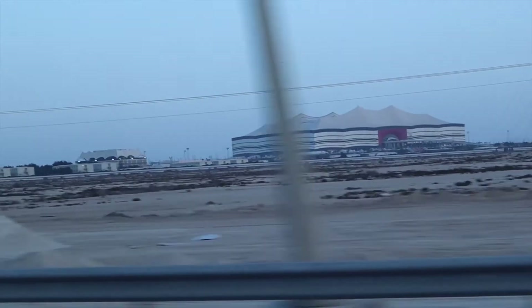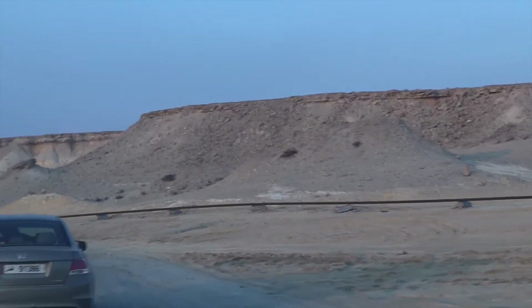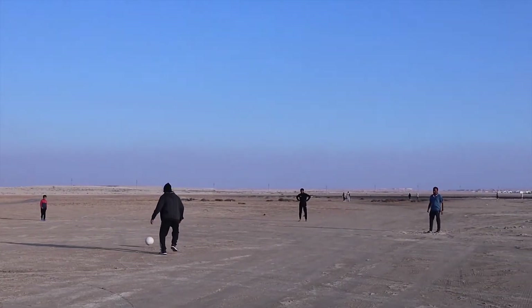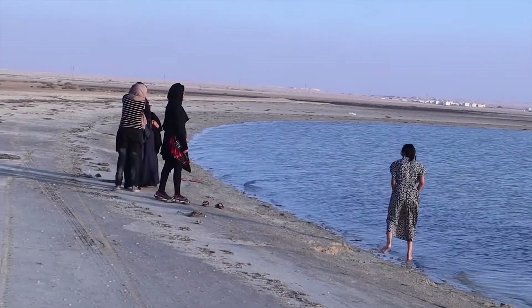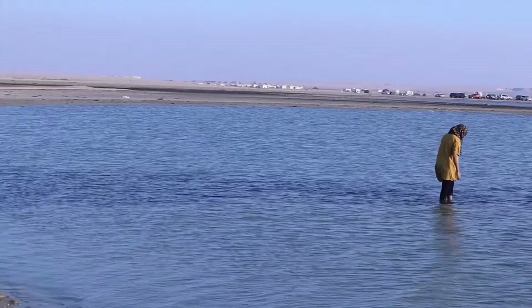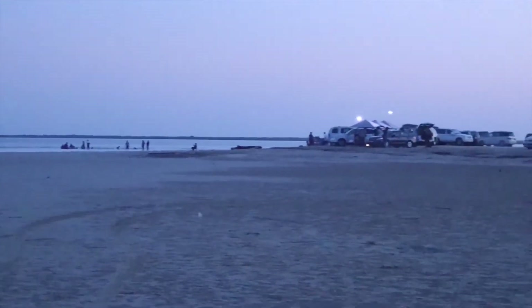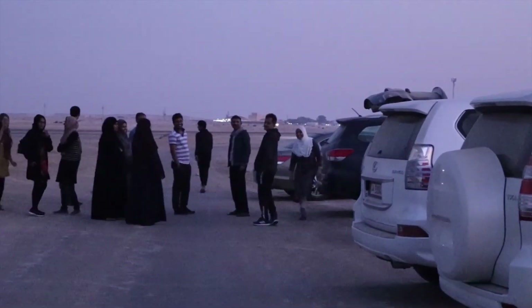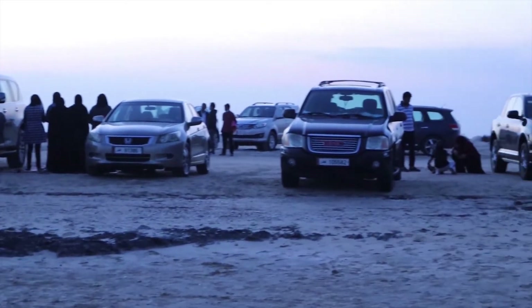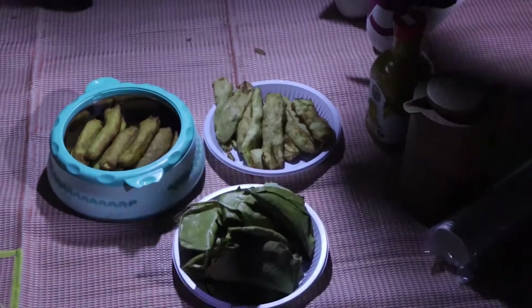Look at that. This is the story of Dekki-Rabii. The family will come to the beach. We are going to break the barbecue with charcoal.